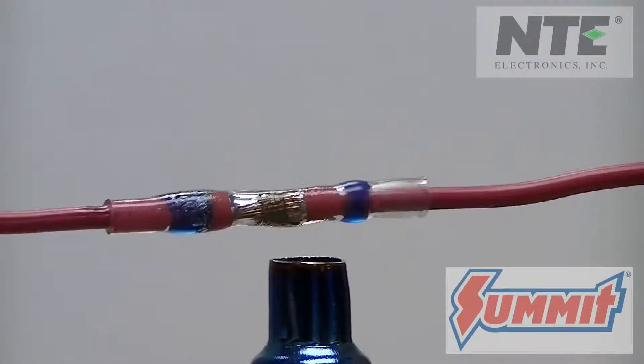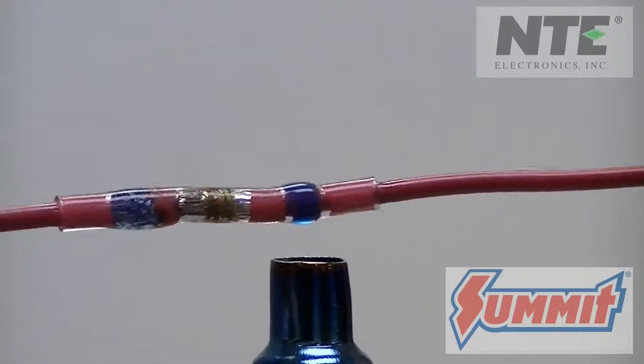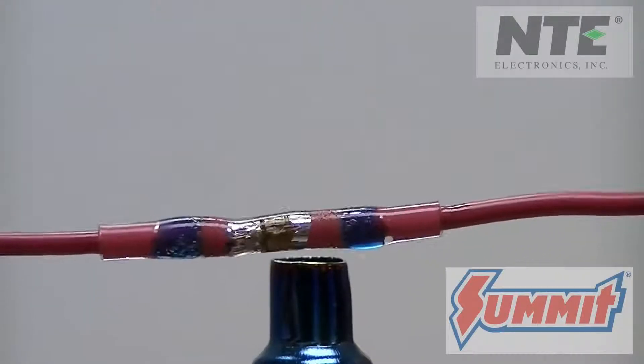Be careful — the butt connector will be hot. Let it cool down before you touch it. No more crimping, using a soldering iron, or having to cut shrink tube to fit.